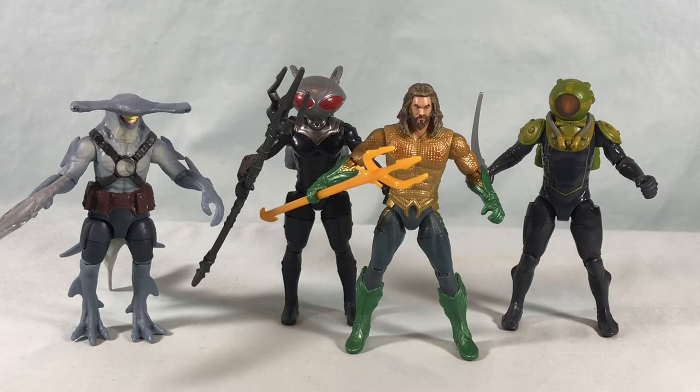I believe the Sharkman is the exclusive figure — I'd assume we'll see the other three singly carded later. He's not the best in articulation but he looks really cool with a great design and sharp paint. I'm really glad Aquaman is in this set and not locked to that WB movie six-figure set — I already had most of that set and the only exclusive to it appears to be the Shazam Fury of the Gods version of Shazam. If you're a fan of the Spin Master DC stuff, definitely check your local Target for this exclusive — it's definitely worth adding to the collection.